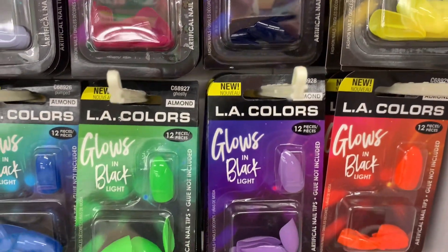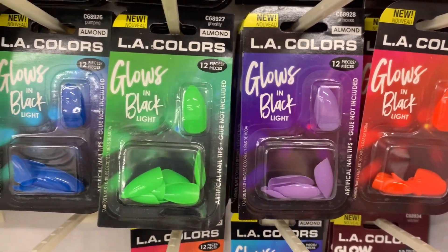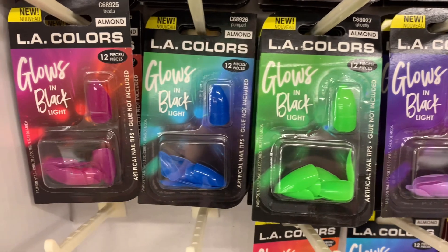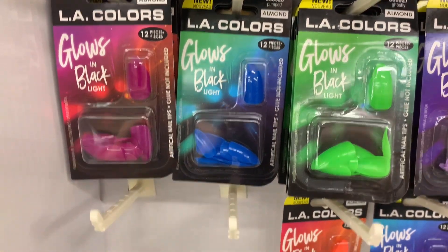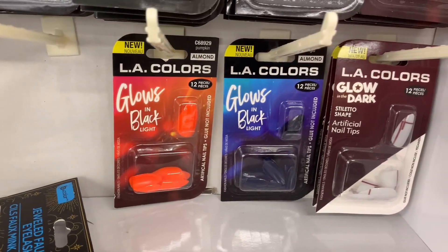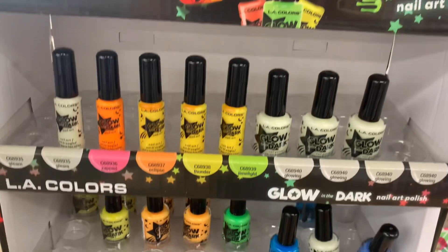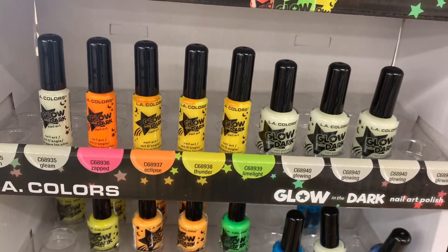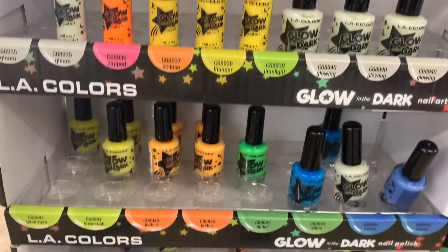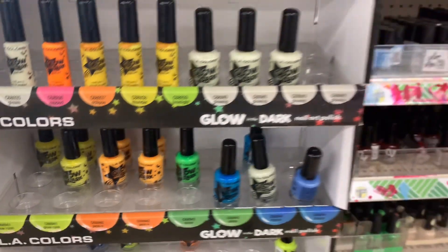Perfect for Halloween, and just for your kids to maybe just have fun with nails. They even had these really cool glow-in-the-dark nail polishes. They had several different colors and different sizes, and I thought that that was pretty fun.